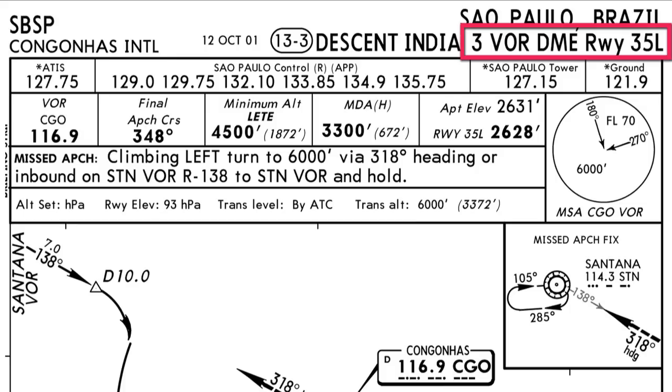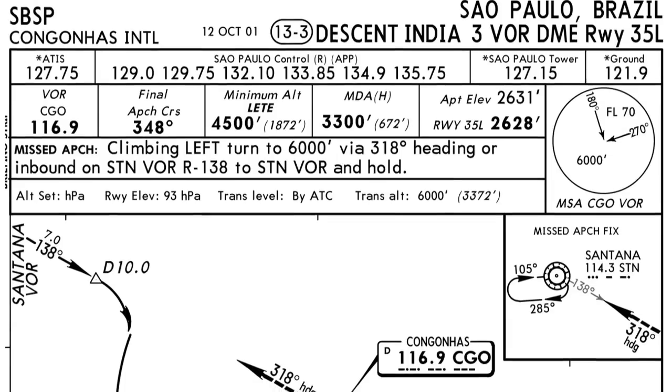This is a VOR DME approach, which tells us the equipment we need is a VOR and a DME. Preferably when doing ARCs it's better to have two VORs, but we only need one. In this case, the Airbus 320 I'm going to use does have two VORs, and we're going to use both of them.